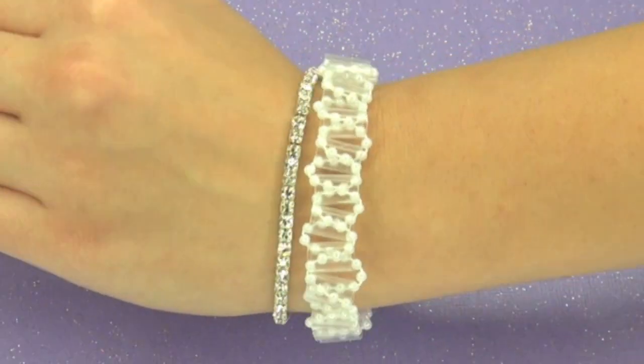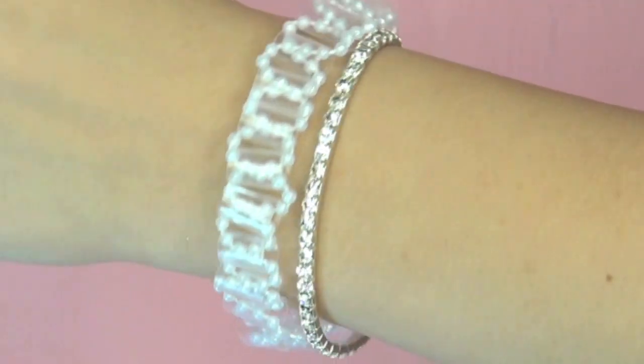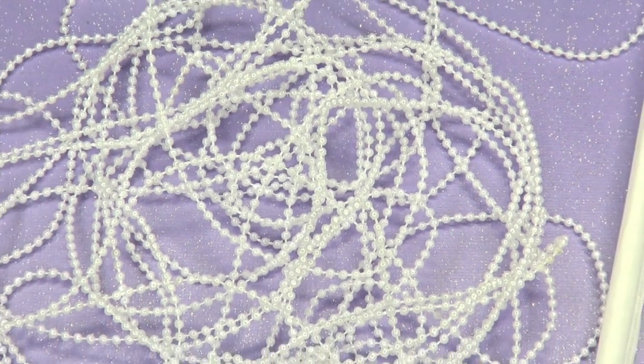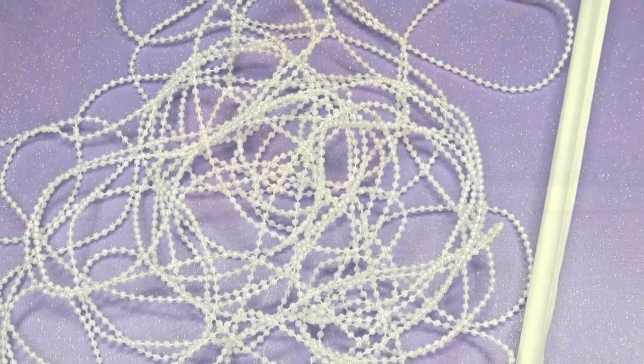Hey guys! Today we are going to be making this very simple bracelet. What I used are these metallic white pearl strings, which I got from Joann's for like $2.50, and a straw.